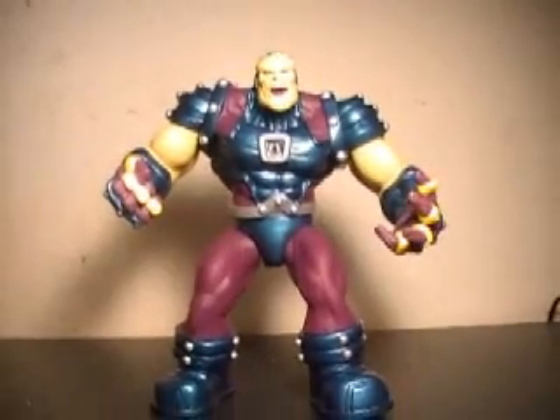All around, great job on the paint and detail. This is JTrain997 saying, I'll see you soon, YouTube.